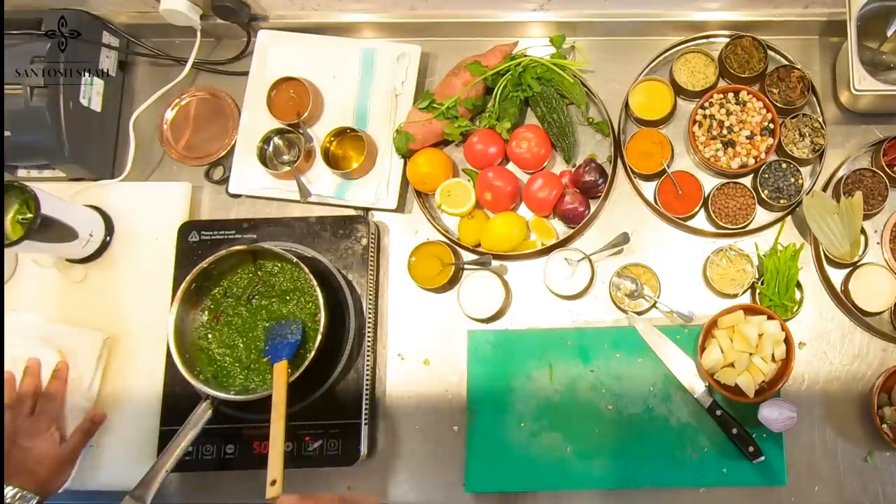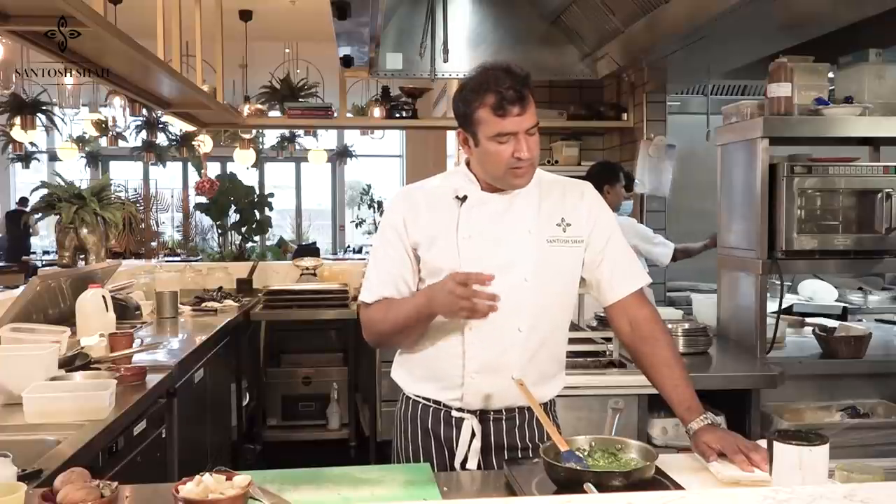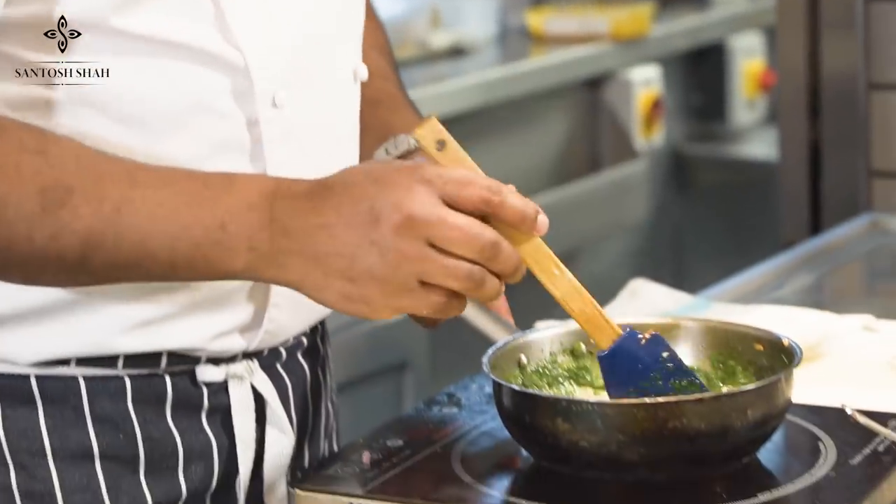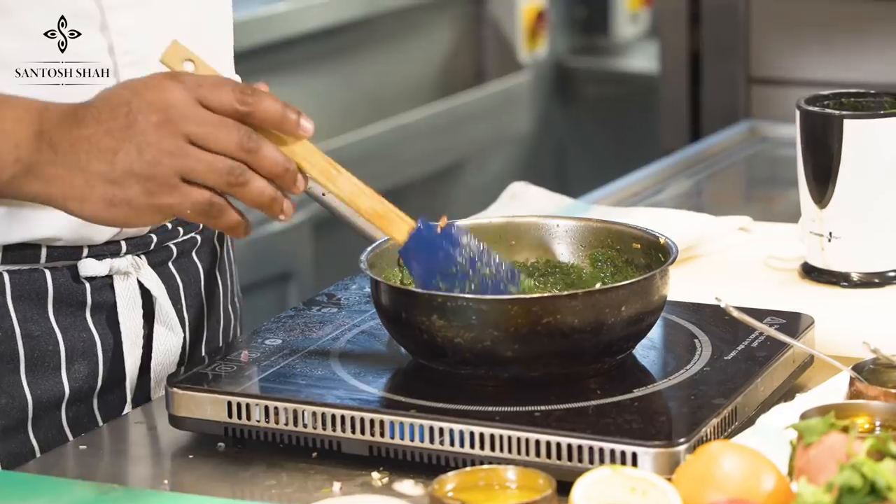You can see the vibrant green color because we did the ice bath. If you don't do the ice bath it will turn dark and black — you don't want that. This applies to any greens — spinach or other green vegetables. If you blanch anything and go straight into the ice bath, it stops the cooking and preserves the color.